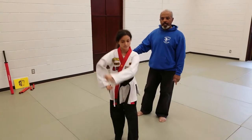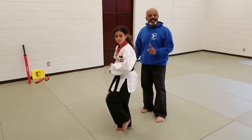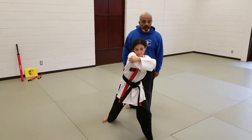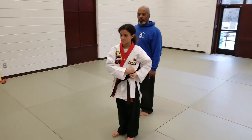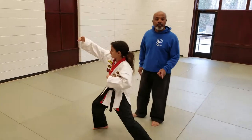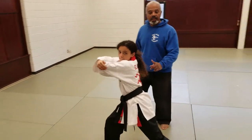She steps up with her left foot and prepares for the side kick. She side kicks, grabs behind an imaginary head, and does the elbow. She then prepares for a kick with her right leg, kicks, grabs behind an imaginary head with her right hand, and does an elbow.